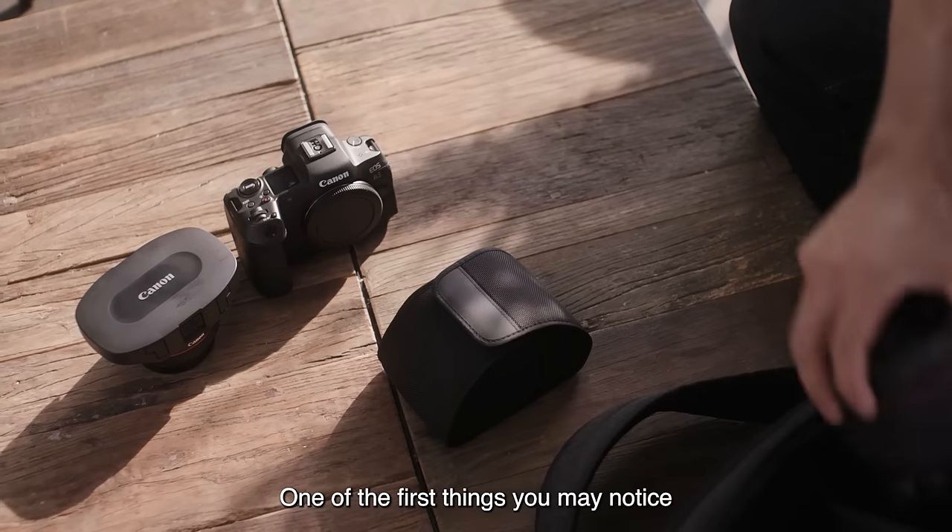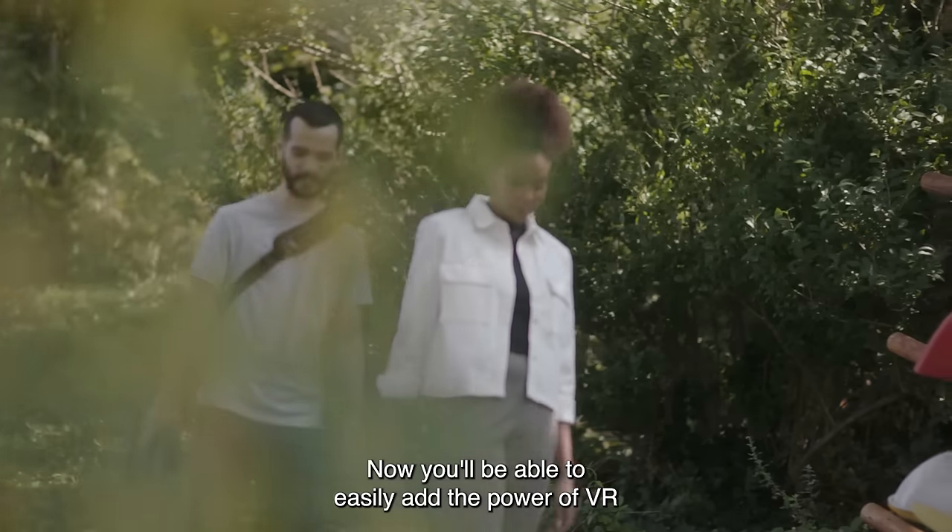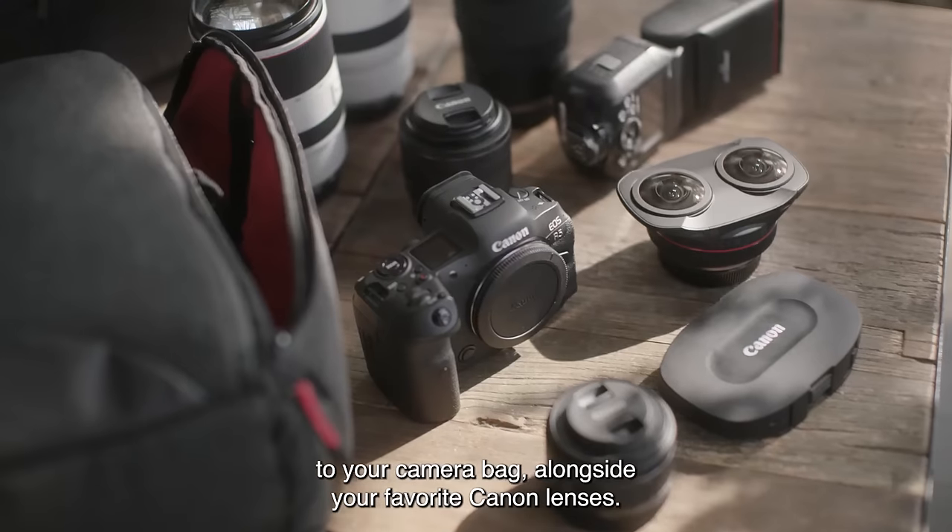One of the first things you may notice when you're handling this lens is just how compact it is. Now you'll be able to easily add the power of VR to your camera bag alongside your favorite Canon lenses.